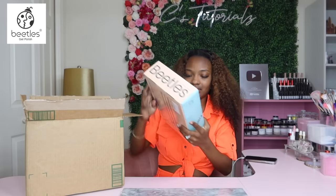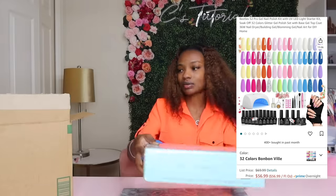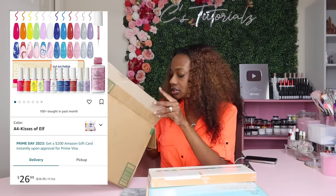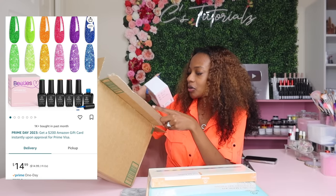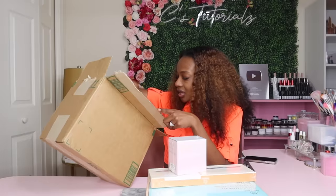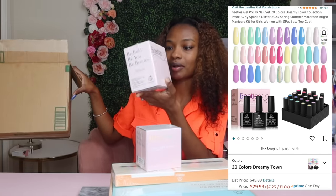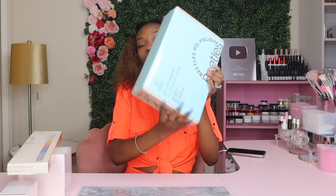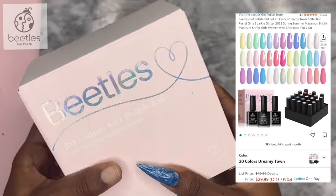That's heavy. This is how 32 gel polishes look on the surface. So we got some gel art polishes, some more gel polishes, six colors of gel polish, and more gel polishes. We got plenty of gel polishes — we just got a whole bunch, which is honestly my dream. I really want to open up this big boy first, but before we unbox everything, let me tell y'all about this sale.